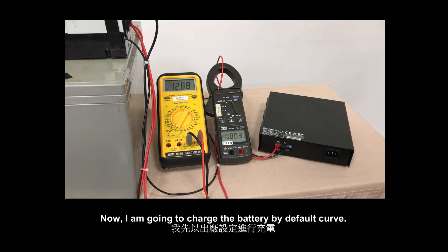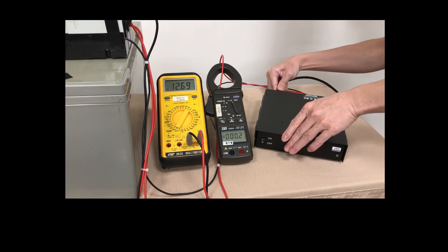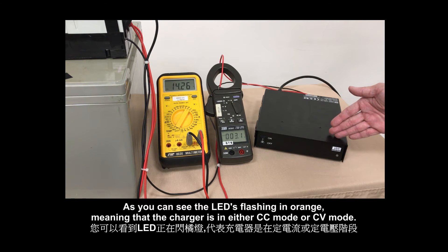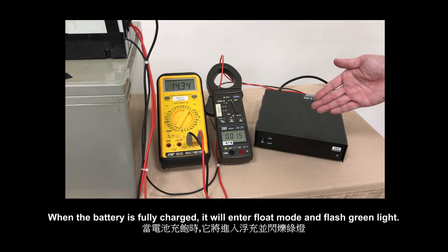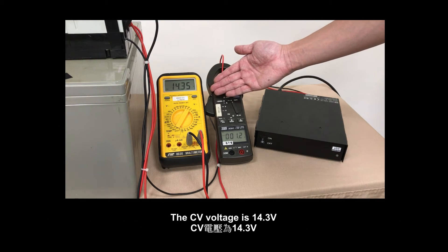Now I am going to charge the battery by default curve. As you can see, the LED is flashing in orange, meaning that the charger is in either charging mode or saving mode. When the battery is fully charged, it will enter float mode and flash green light. The CV voltage is 14.3.